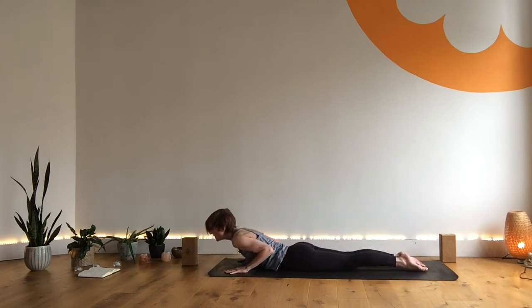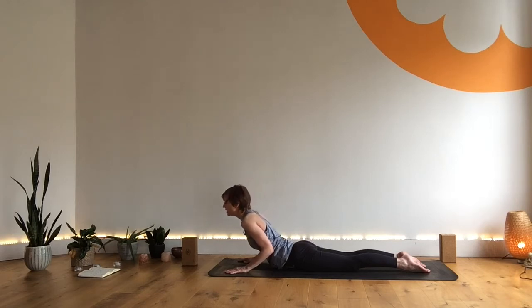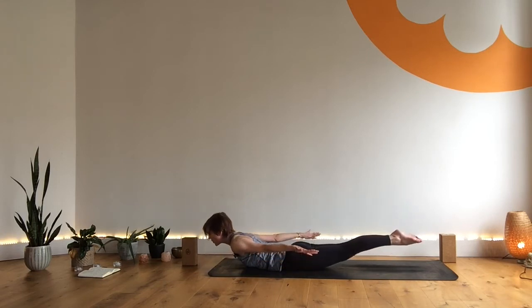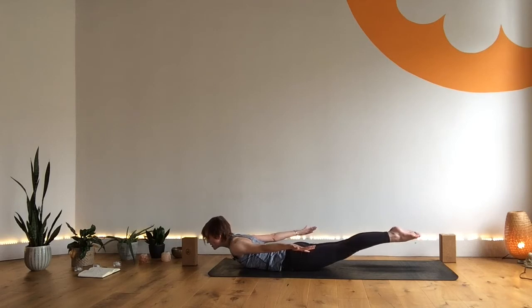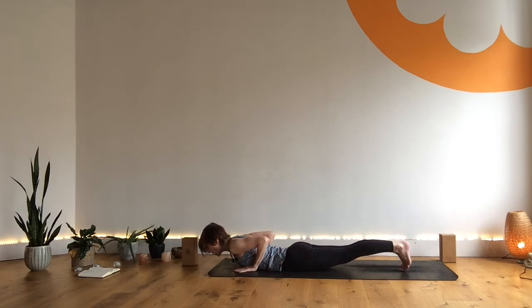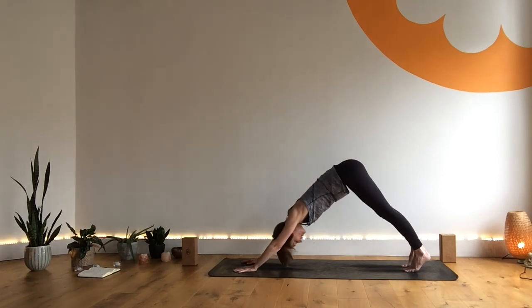Cobra pose — low or even mid cobra if that's in your practice — holding here for three breaths. Soft through the shoulders and breathing. As you exhale, release the chest, release the hands behind you, palms down. Inhale, come into locust pose — three breaths here, extending through the fingers and through the toes. Maybe think about the little toes working to the outer edges of the mat, tummy stays drawn in. Then exhale, hands come forward, tuck your toes. Elbows draw close, working the arms on the way out. Low plank, elbows close. Lift from the buttocks. Exhale, downward dog.